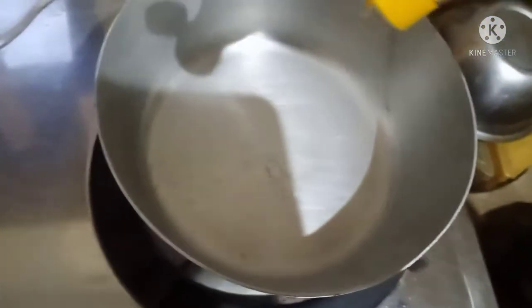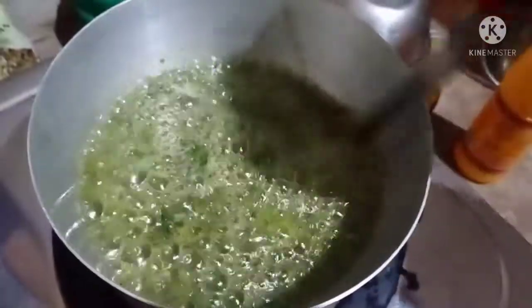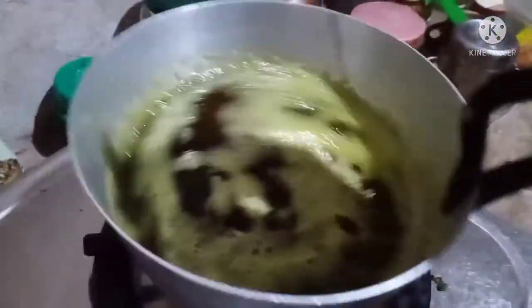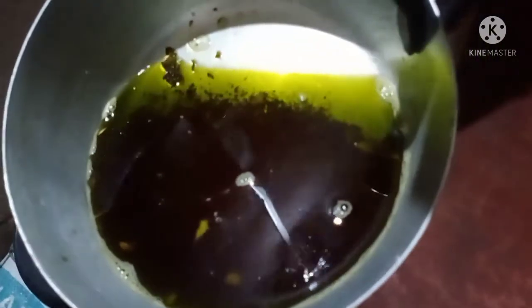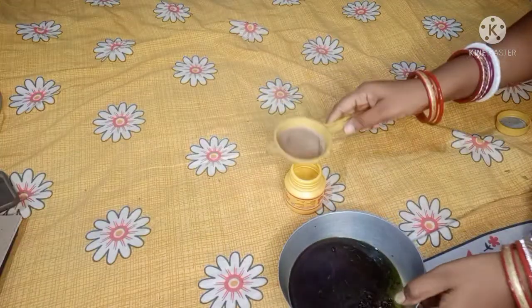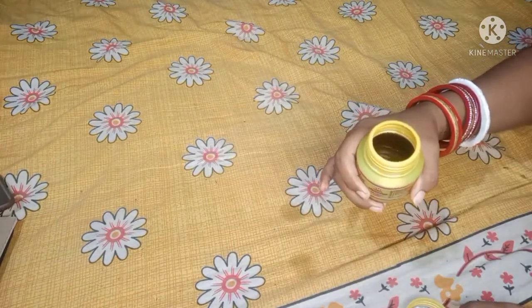After we add the ingredients and salt, we will remove the gas from the salt. Let's look at the green color — once it turns green, the oil is ready.